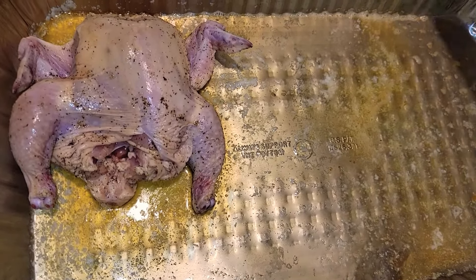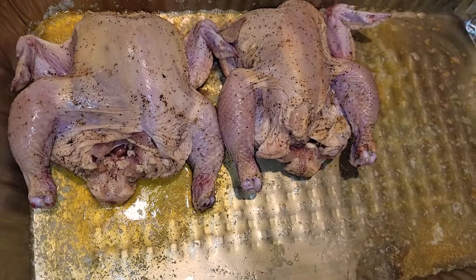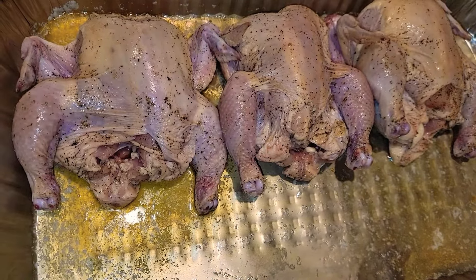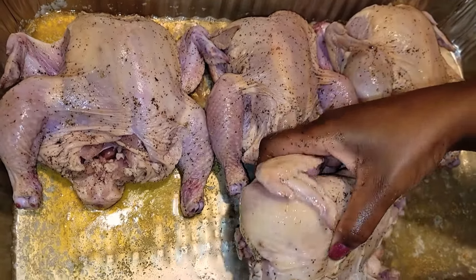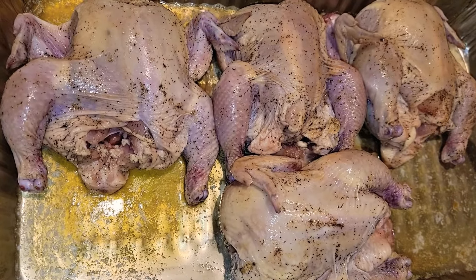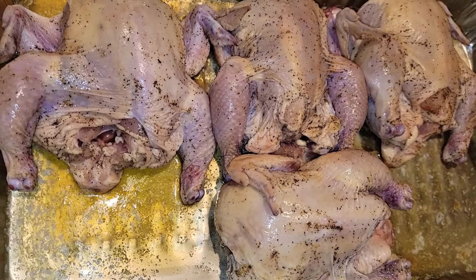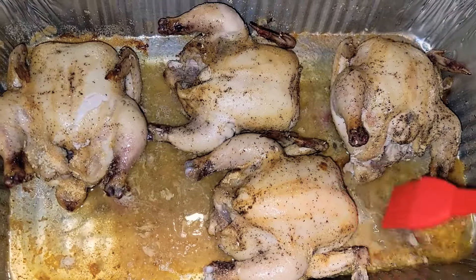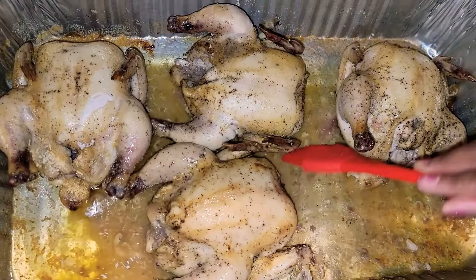You place the Cornish hens in the pan topside up. I already have the oven preheated at 350, and these are going to cook for about an hour and a half. Always remember to take the chicken and baste it about 30 minutes in between cooking.